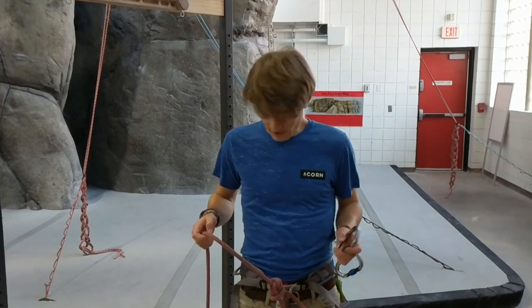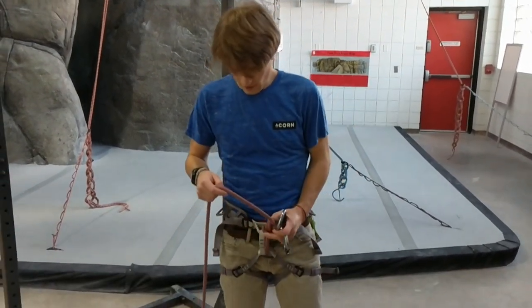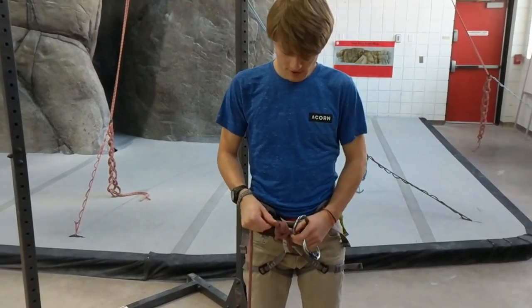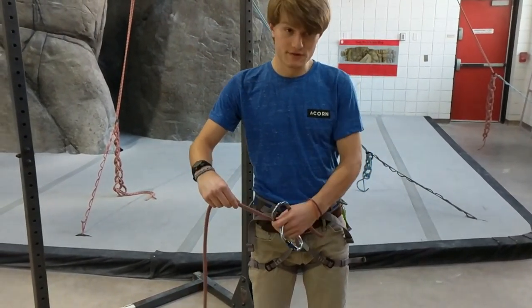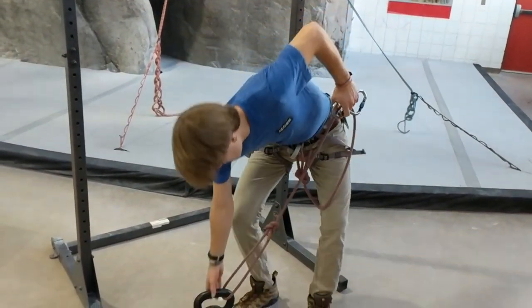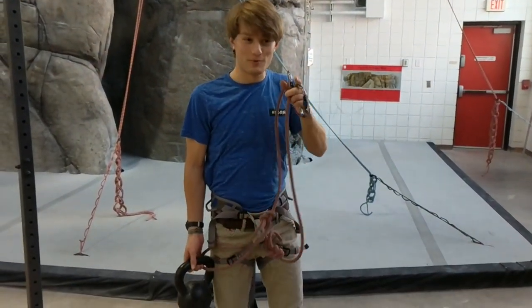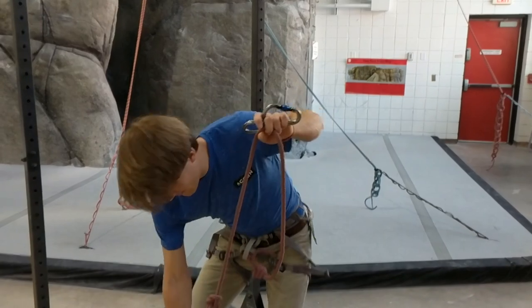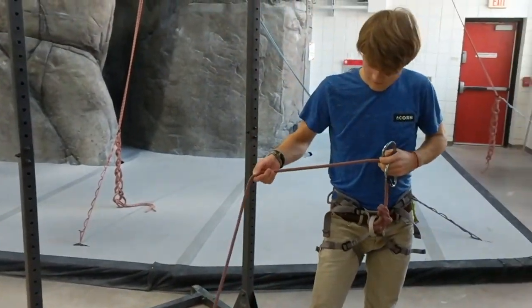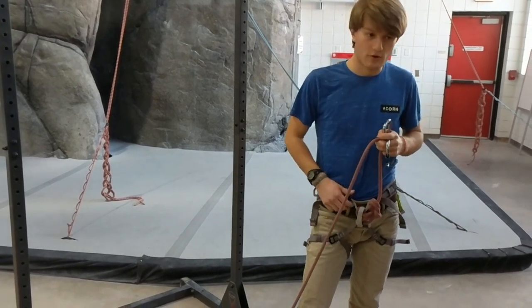The very first thing you want to do is get on a harness. You want to have a harness for this — you'll tie yourself in with a figure-eight follow-through knot. It has a Yosemite finish on it, so the tail is away from this side of the rope. Then you'll have a bowline over here tied to the weight. This weight is the weight that you don't have to pull up. You want to have at least about five feet of rope between the weight and your harness.